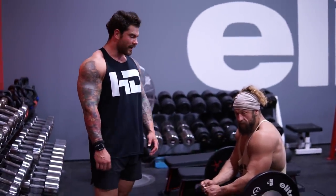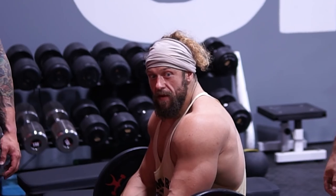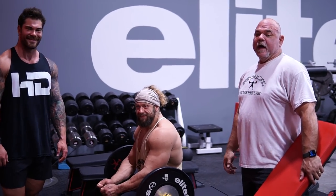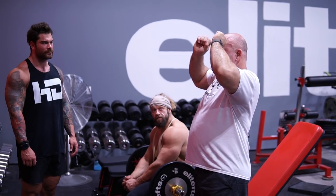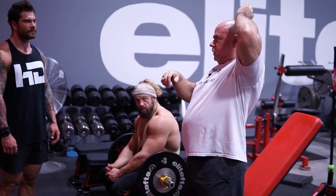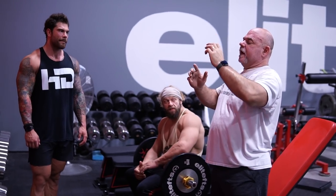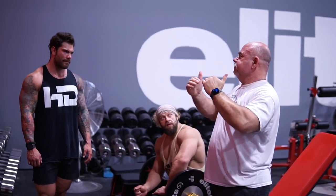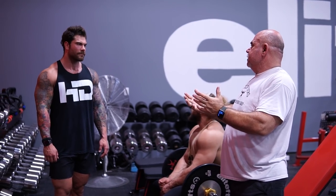Exercise number three is skull crushers — tricep extensions, whatever you want to call them. Most people when they're doing skull crushers are going way back, or going behind their head and then pressing out like a weird behind-the-head press. The problem with that is when I look at it from a lever system — how much stress is being put on the elbow joint, how long the arms are, and then — what's the point?